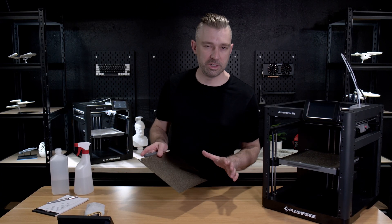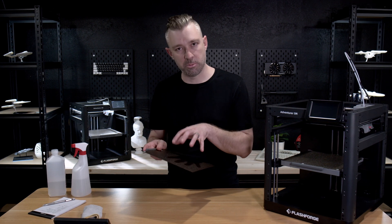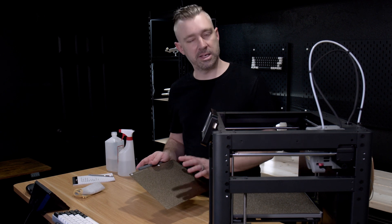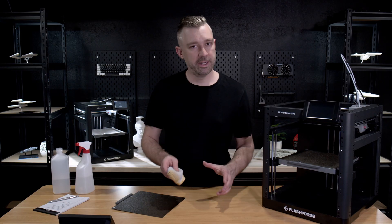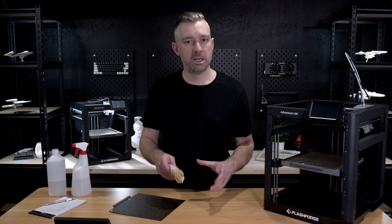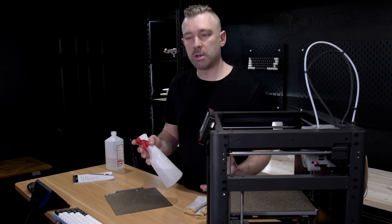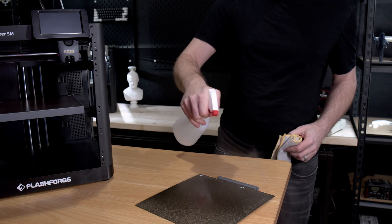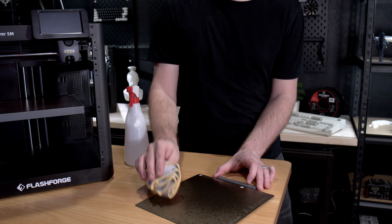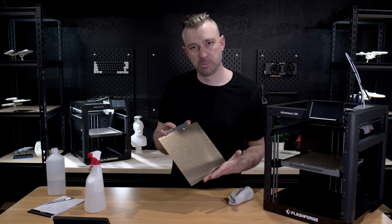To ensure excellent adhesion and minimize warping or releasing during printing, we want to take care of our print bed. Taking care of the bed is pretty straightforward — we just want to make sure it's clear of any excess grease or glue. To clean it, use a little bit of alcohol and a microfiber cloth; again, don't use paper towels. I recommend using a spray bottle for your isopropyl alcohol, as it applies more evenly on the bed and lasts longer in spray form. Once you wipe down the bed, be careful how you pick it up so you don't introduce grease to the surface of your build plate.